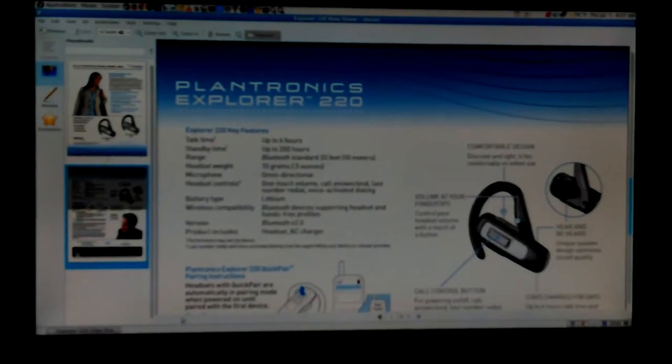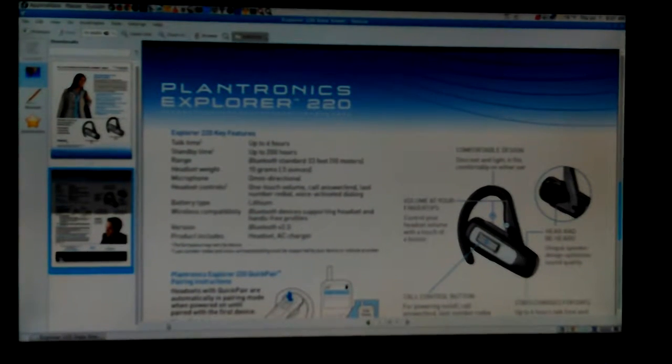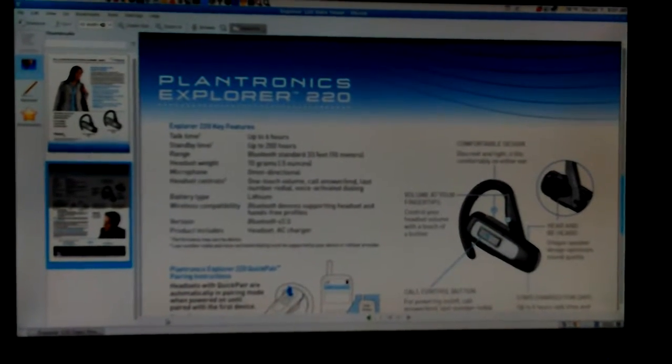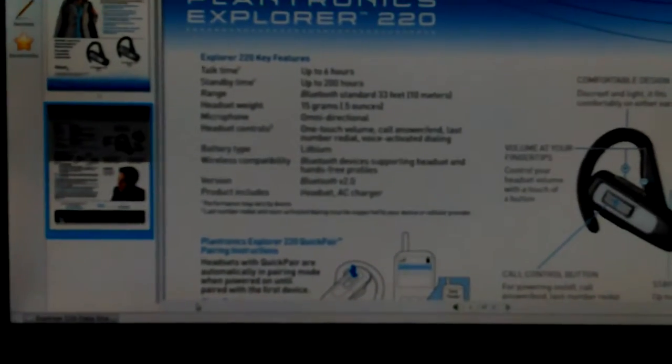Hey, okay, dog back again. I'm taking the Planetronix Bluetooth headset out — unhooked it from the phone. I didn't manually turn on autofocus this time. I want to see if it will focus.